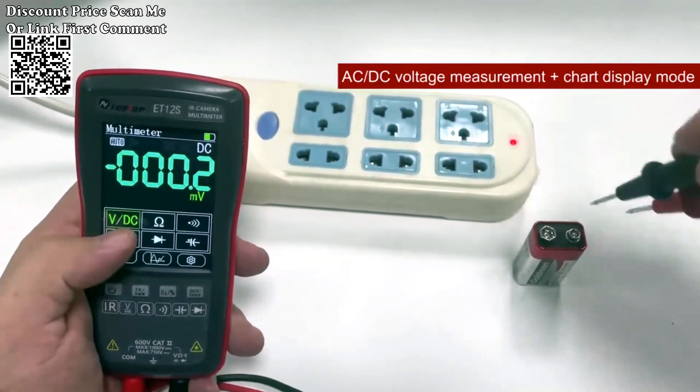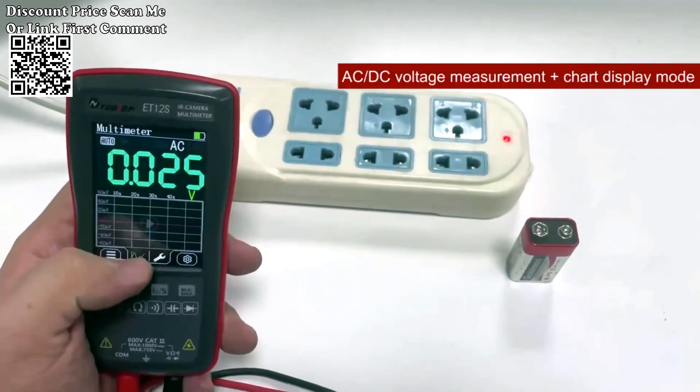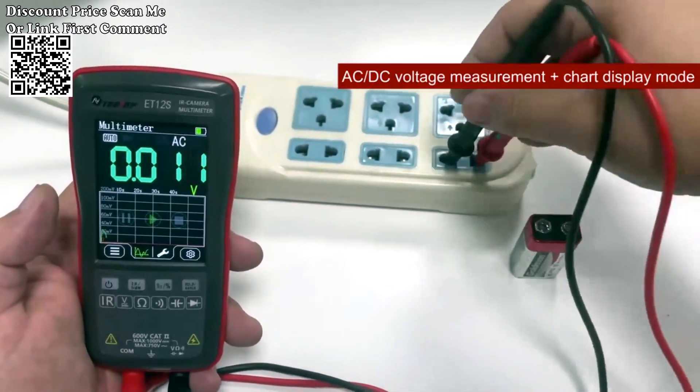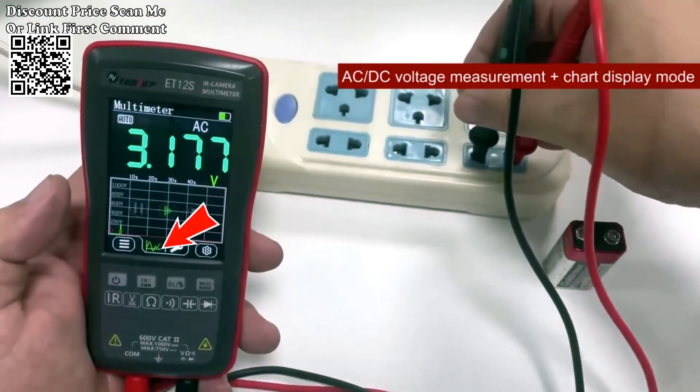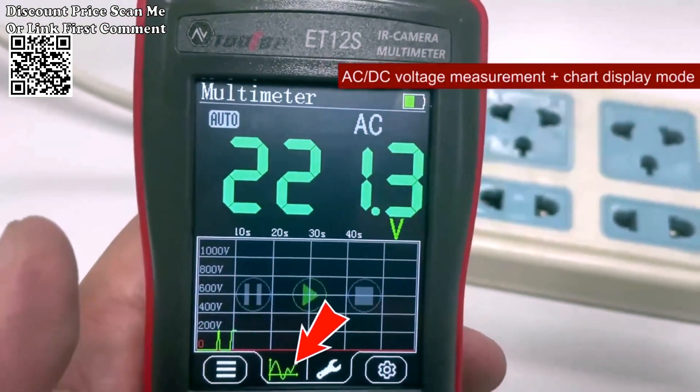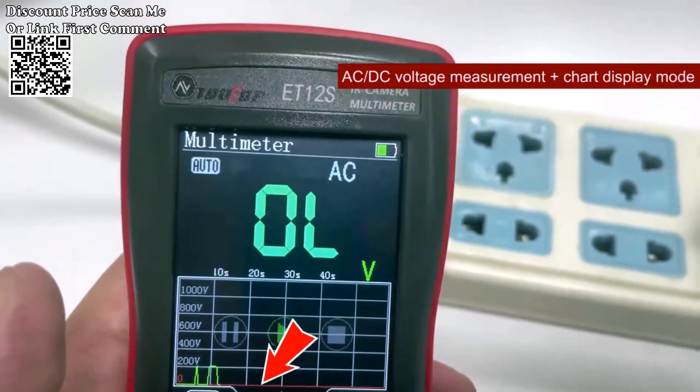Invest in the Tooltop 2-in-1 Thermal Imager Multimeter for a comprehensive and efficient solution to your electrical circuit and automotive inspection needs. With its user-friendly design, advanced features, and dual functionality, this tool is an indispensable asset for professionals and DIY enthusiasts alike.